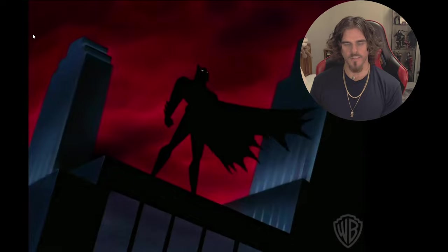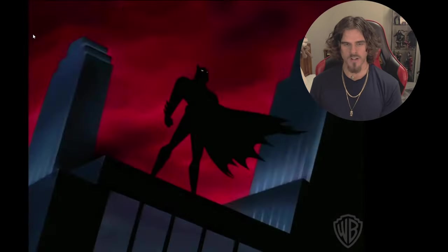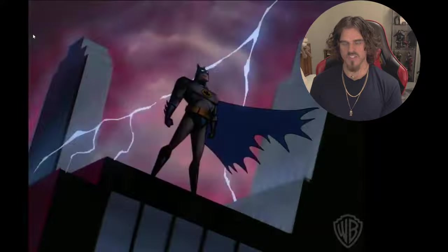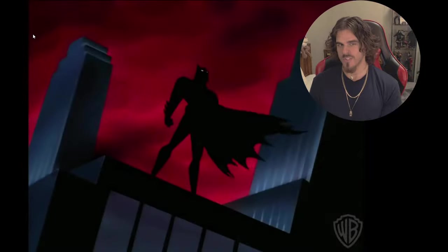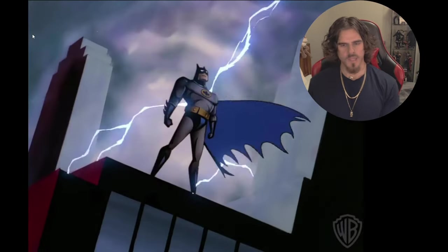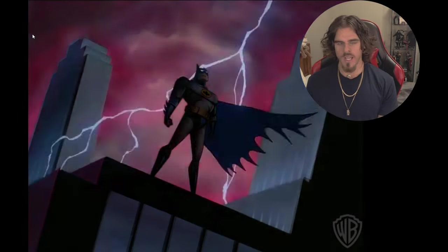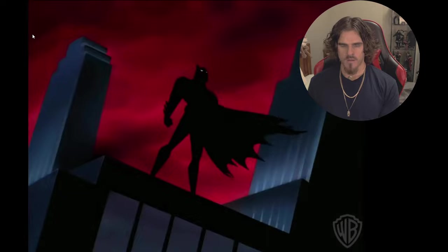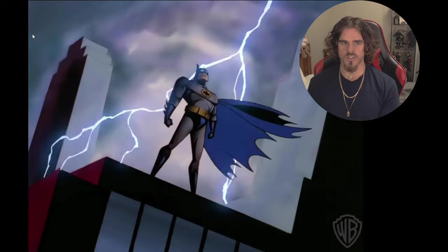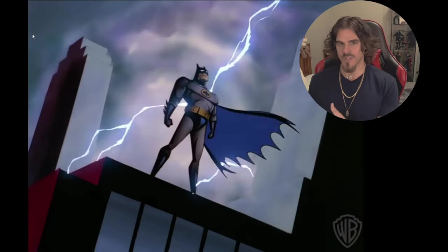Hello everyone and welcome back to another collector's discussion. Today we have the Batman Armory Set from Hot Toys from The Dark Knight Rises, which pretty much confirms now that the DX19 is probably the Dark Knight suit going by these updates they've done with this new figure. There's nothing really to be negative about in my opinion — this is to be expected. They've done an armory set years ago. It is missing Alfred, which is weird; maybe they should have added Alfred in this set.